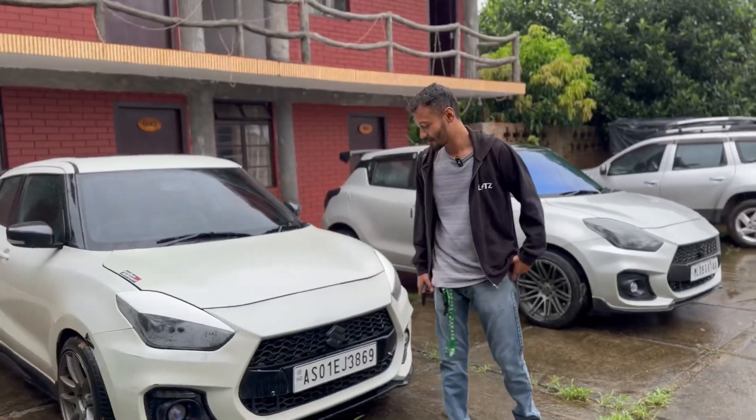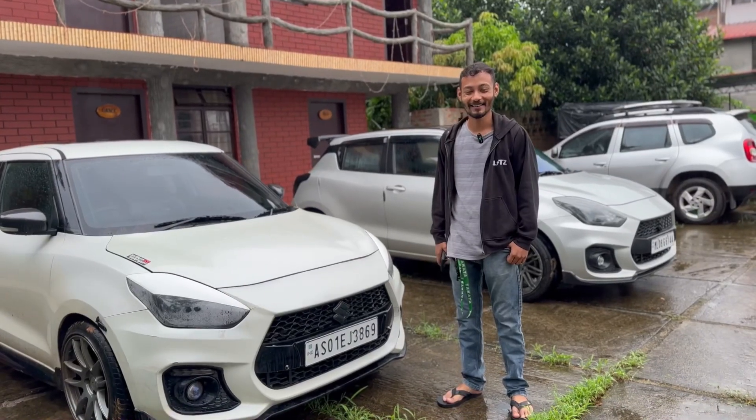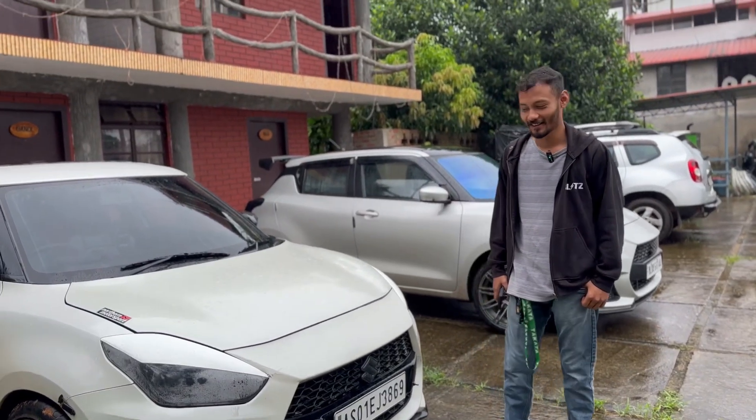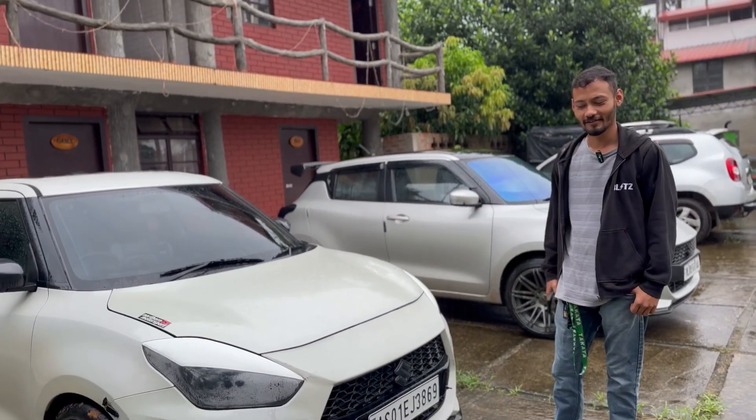We have the owner of Hanzo, Mr. Rakthim. So Rakthim, I will call you Mr. Han. Can you quickly tell us what is so special about your car and what have you done?